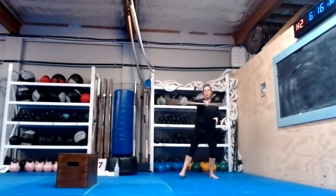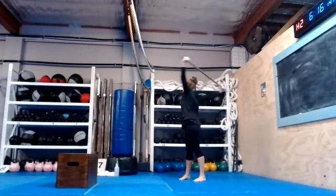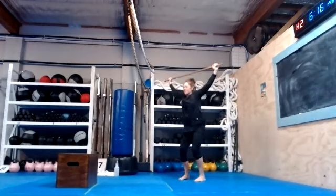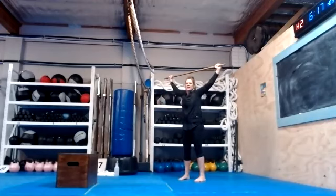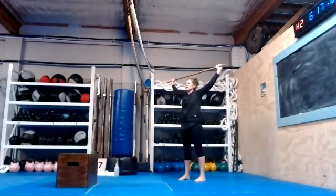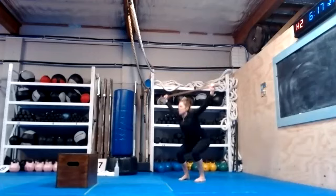Good morning! Hold it down over your head and let go right now. Okay, we're going to squat please. Let's go — one, two, three, four, five, six, seven, eight, nine, ten, eleven, twelve, thirteen, fourteen, fifteen, sixteen, seventeen, eighteen, nineteen, twenty.